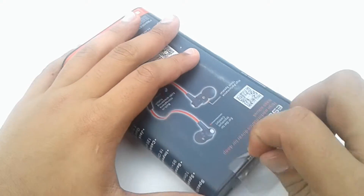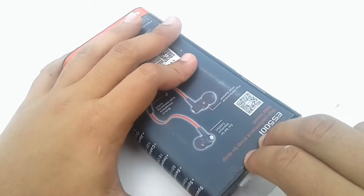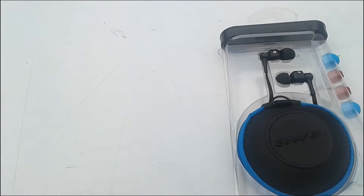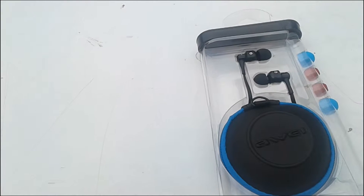Moving on to the unboxing, first of all we open the seal, then we get to the main part of the box. Getting into the box, you have the earphone itself, a carry bag, a warranty card, and some extra earbuds.